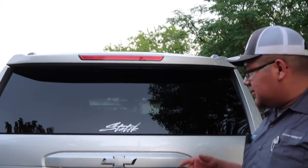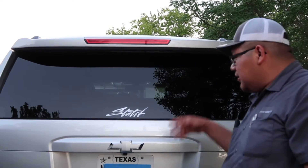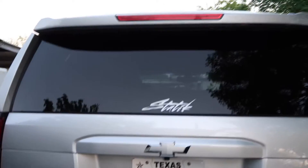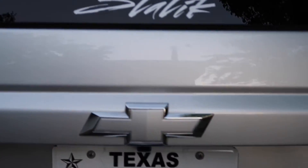Alright guys, this is the end result. I went ahead and painted the front and the back and it looks pretty clean if you ask me. Let's go check out the front — yes sir.